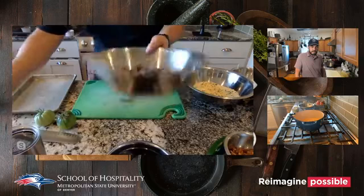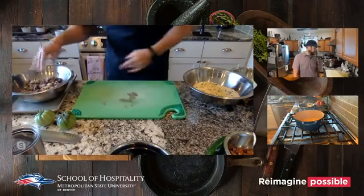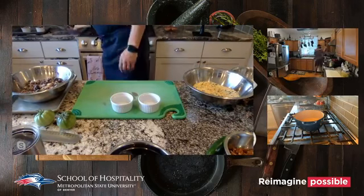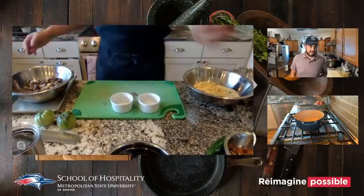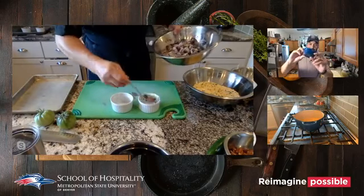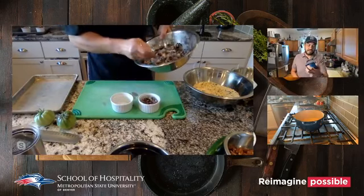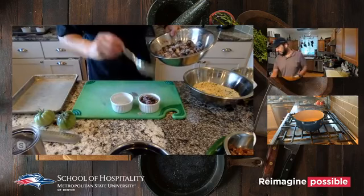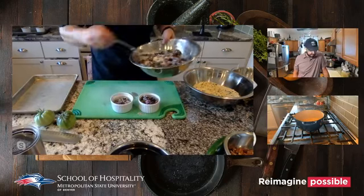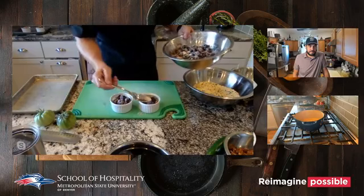The great thing about this dessert is you can put it into a big pan, a larger pie pan, or even little individual cups. I like to use these little individual dishes — I've done mac and cheese in them before. You can overfill them a bit — smush the fruit so it releases its juices in the oven.